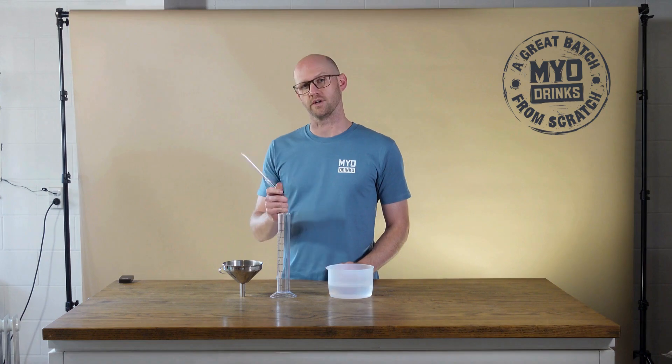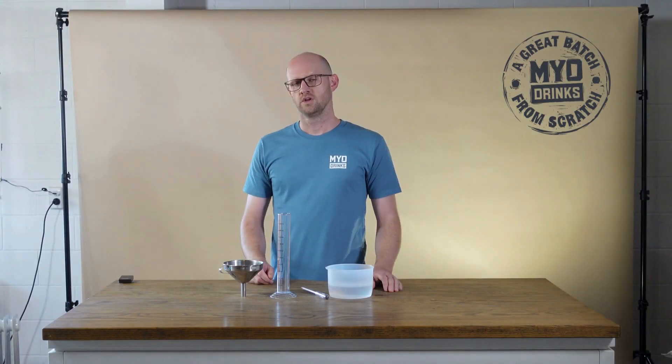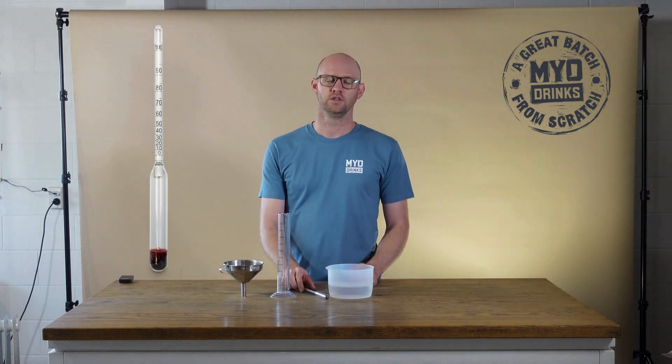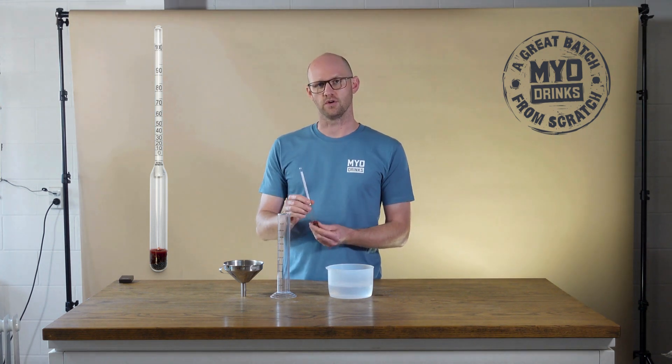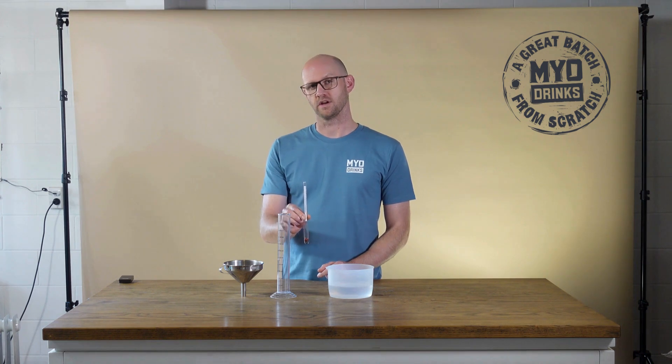So let's talk about alcometers. An alcometer is an instrument used to measure the percentage of alcohol in a spirit. Alcohol is less dense than water, so the alcometer will sink as the percentage of alcohol increases in your spirit.